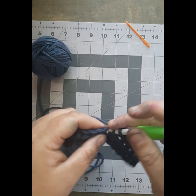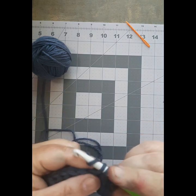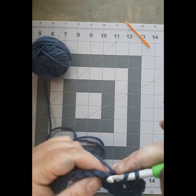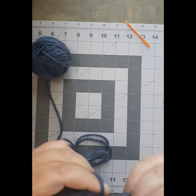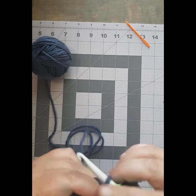Yarn over into the top of the stitch, yarn to the front, pull it up, work it through two, work it through two. Yarn over into the stitch, yarn to the front, pull it through, yarn over, work it through two, work it through two.